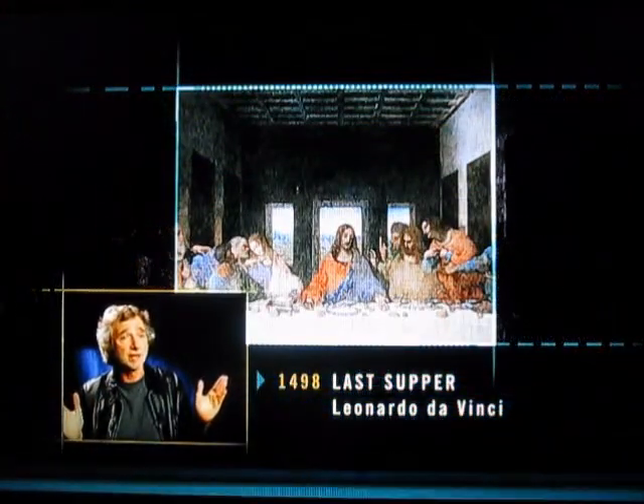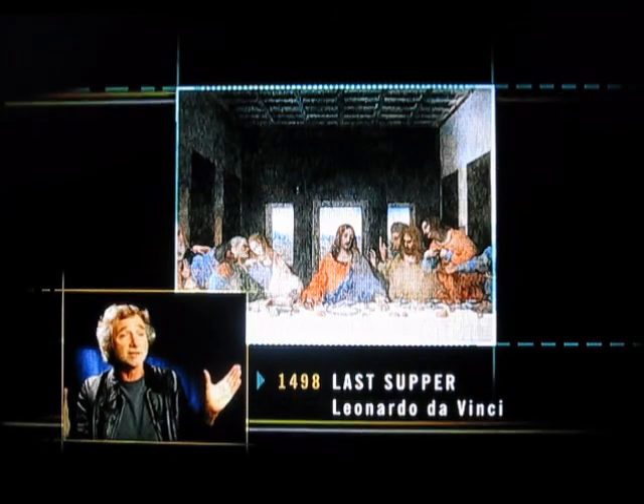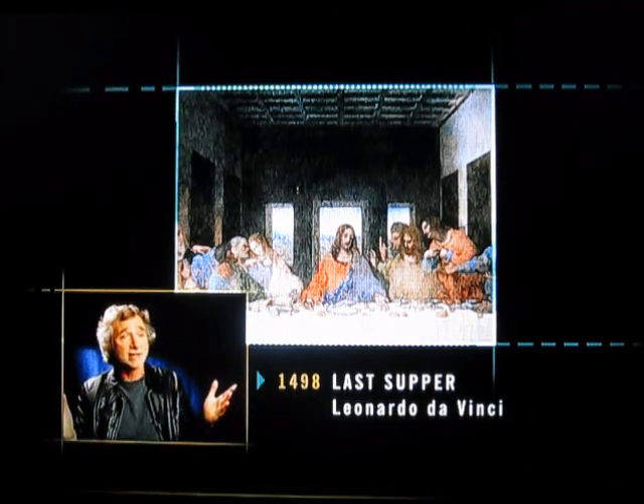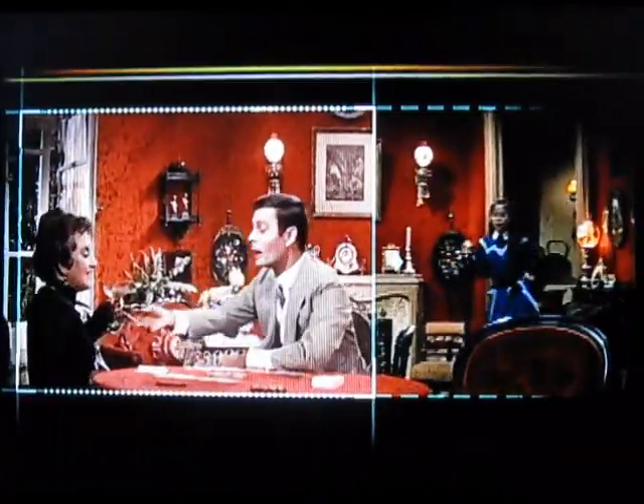Imagine the Last Supper — to take an obvious example. Do you care if you see six disciples or twelve disciples? You're still seeing Jesus in the middle, but you wouldn't be seeing six of the disciples and how they react. Well, that, in fact, is what happens with pan and scan. It's plain as it can be: without seeing the full frame, you're not getting the whole story. You're not getting all the information.